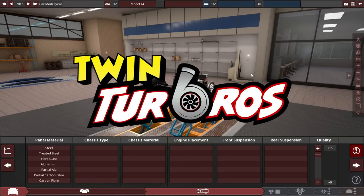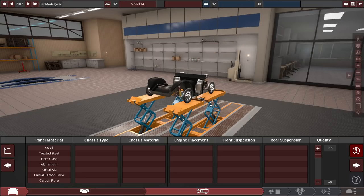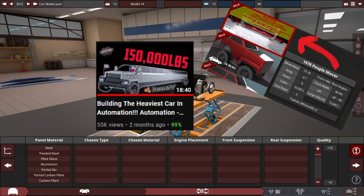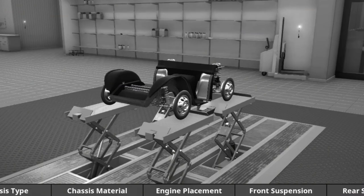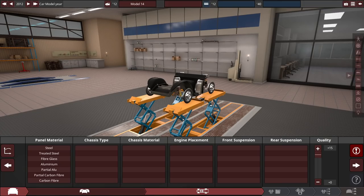Hello and welcome back to some more Automation and BeamNG Drive. A while back I created the heaviest car possible in Automation - it turned out to be pretty heavy using a truck limousine body, weighing about 150,000 pounds, which is about 12 million grapes. Today we're doing the exact opposite and building the lightest car possible in Automation. It still has to function in BeamNG Drive though - I have made lighter cars but they just explode in BeamNG.